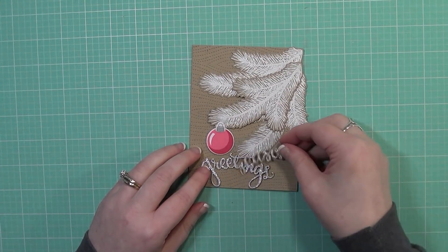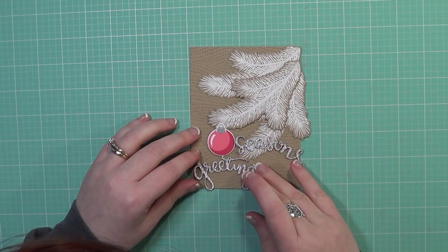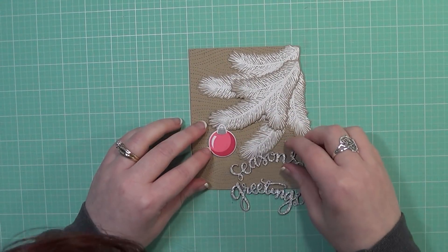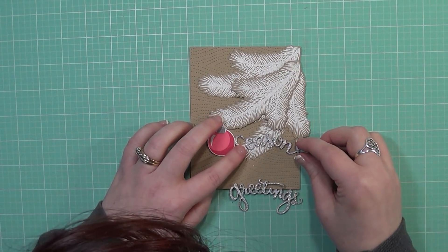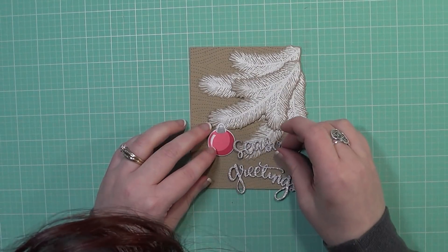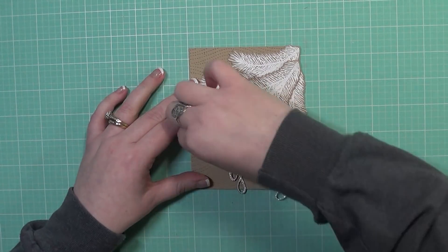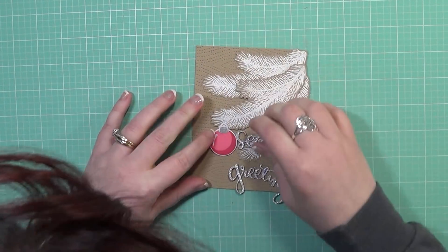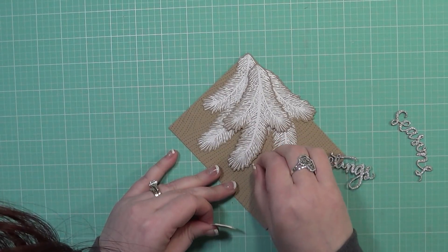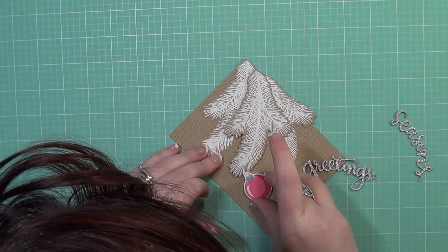I love the look of these white branches. Last year I made a card using the bell from this stamp set with this branch, and I wanted a different look this year. I love the look of white onto craft, so that's what I chose. I also needed to move my ornament over slightly — it was just a little too far over and my die cut sentiment couldn't fit, so I carefully removed it and moved it over.